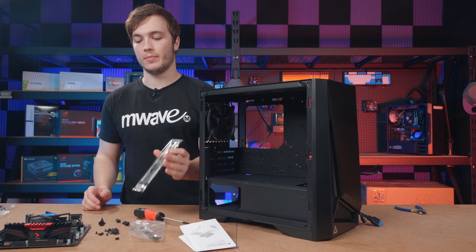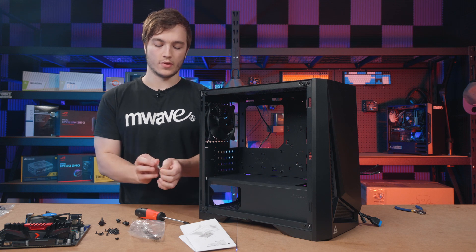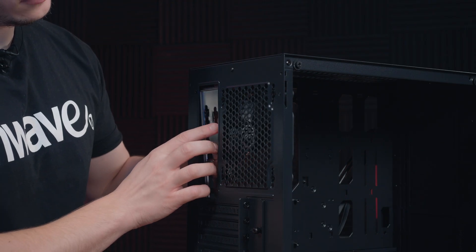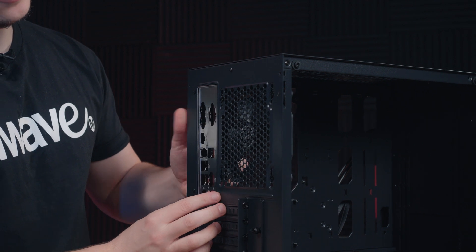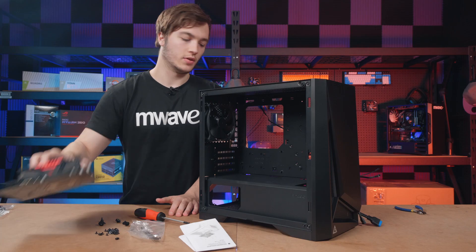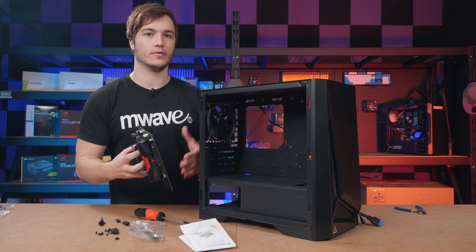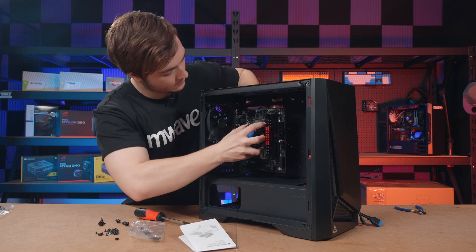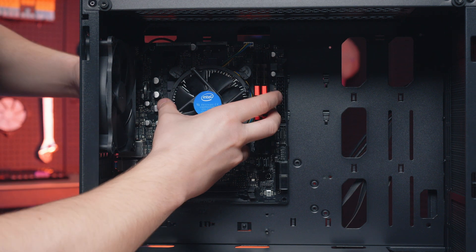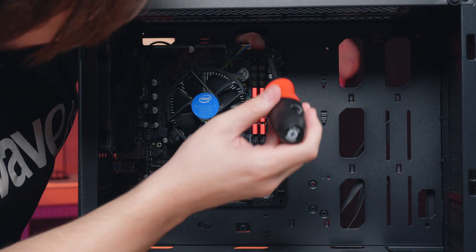Before installing the motherboard I want to make sure the backplate is installed first. Some boards have the backplate attached to them but this particular one doesn't. You flip it so it faces outside, bring it to the back of the case, align it with the big slot, and push it in. With the IO plate installed I'm going to install the motherboard into the case — I line up the ports with the back IO plate, check the standoffs are lined up as well, then hold it in place and screw it in.